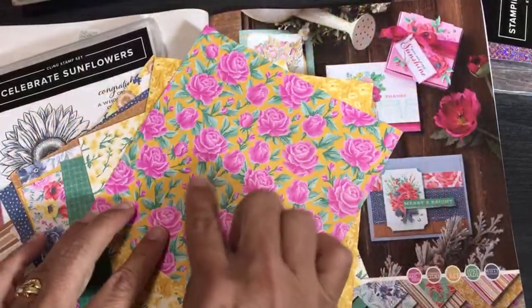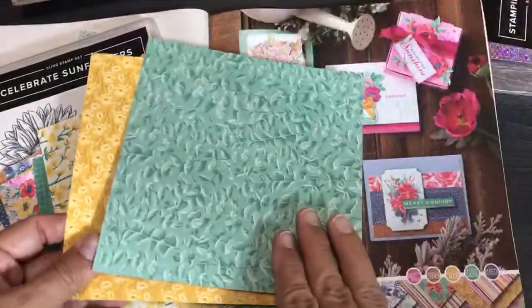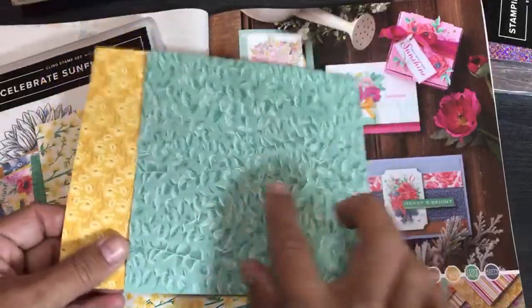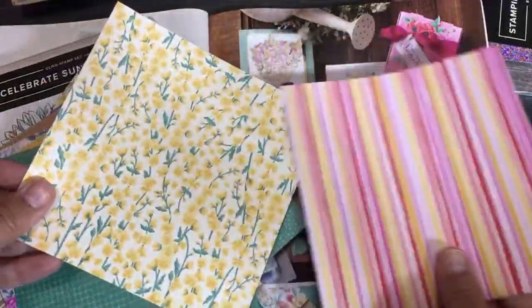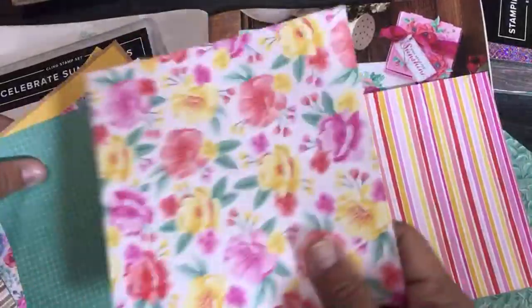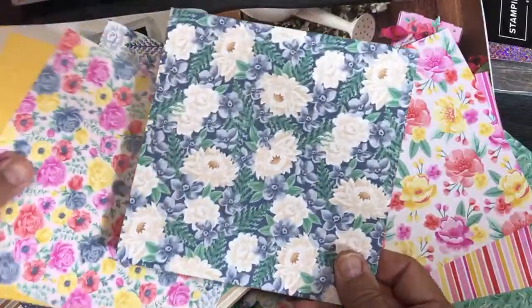This paper is really neat in that it highlights the different new ink colors. For example, you can see Magenta Madness popping out, and that's the Just Jade, and this is Bumble Bee. So this Flowers for Every Season suite is a great one for highlighting all of our new ink colors, which were also highlighted in the Paper Pumpkin Kit.